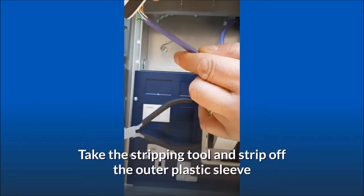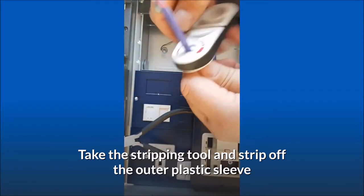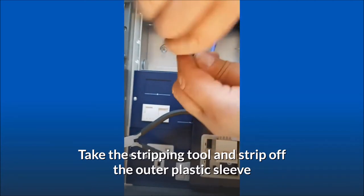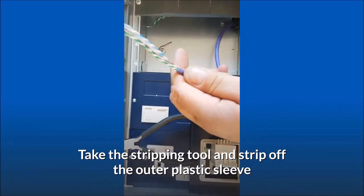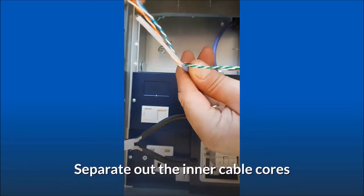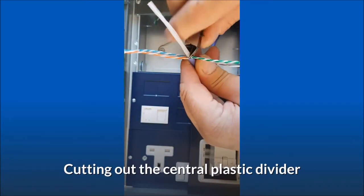Take the stripping tool and strip off the outer plastic sleeve. Separate out the inner cable cores, cutting out the central plastic divider.